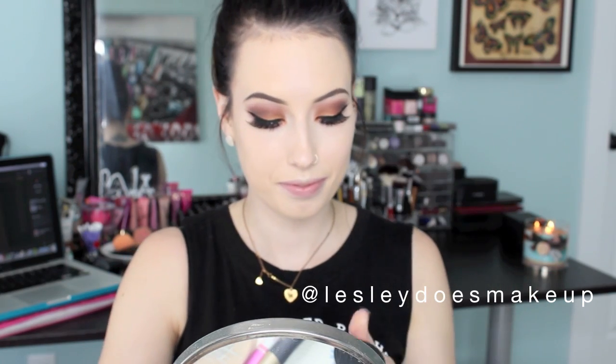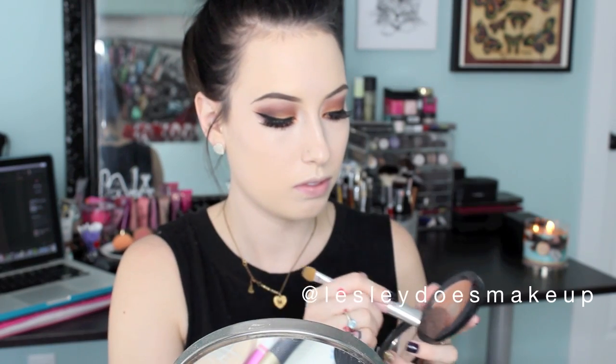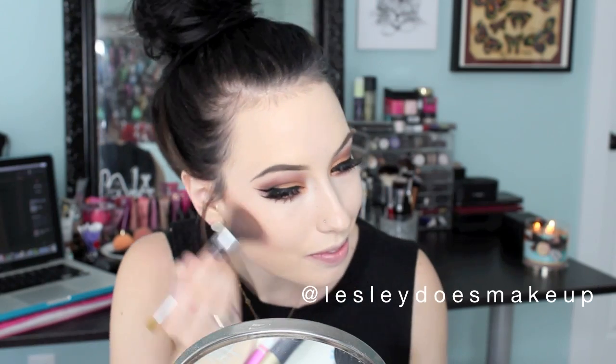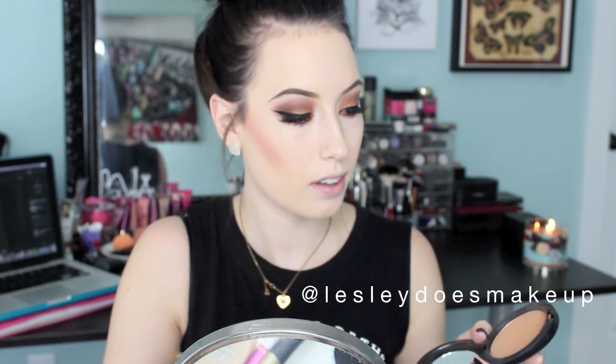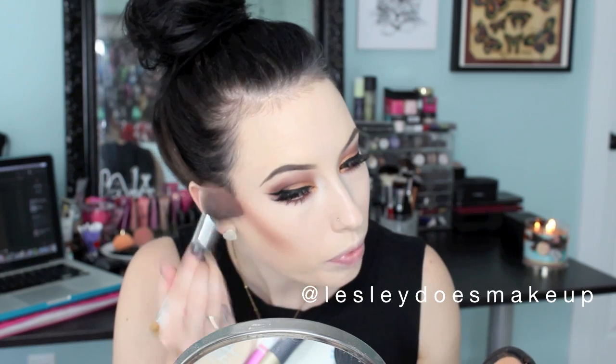I am taking my MAC Golden Bronzer and I am going to bronze up and contour the cheeks a little bit. I am pretty fair so I need to use really light products for that. I kind of tilt my brush on the side and really hollow out my cheekbones — just keep buffing in upward motions. Now I am taking my Studio Care Blend Powder by MAC in the color Medium Dark and just darkening up the contour a little bit.